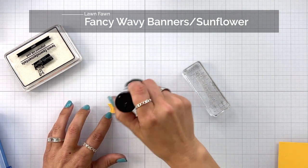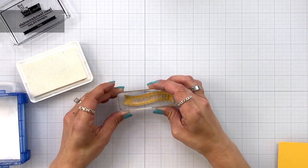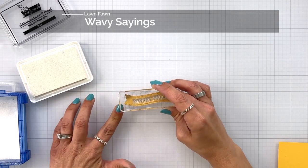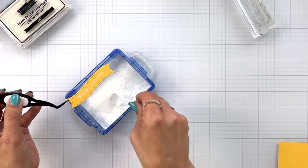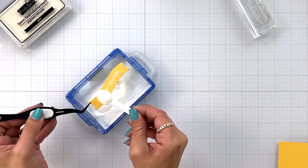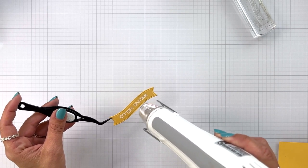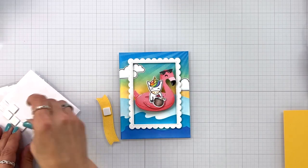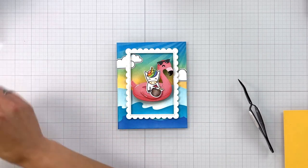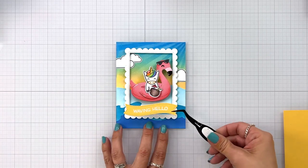For a sentiment I die cut out fancy wavy banners from some sunflower cardstock so it has a really nice stitched edge. I'm stamping a wavy sayings stamp in Yeti pigment ink using an acrylic block, then sprinkling on some white embossing powder, tapping off the excess, and melting it with my heat tool — this yellow is going to really pop off of our blue background. This banner goes towards the bottom of my frame, and since the frame has popped up I'm only adding foam squares to the center portion so it lines up nice and flush with the frame.